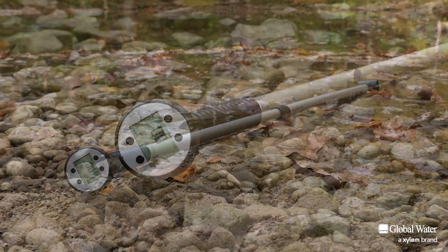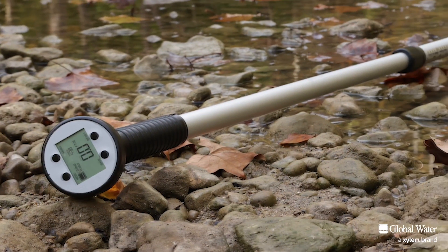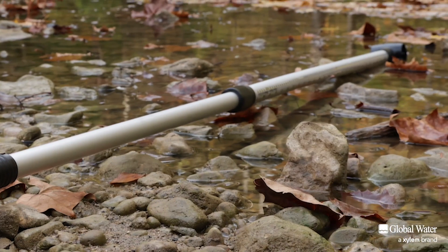The Flow Probe is a rugged and easy to use instrument for measuring the average water velocity in streams, rivers, and open channels.